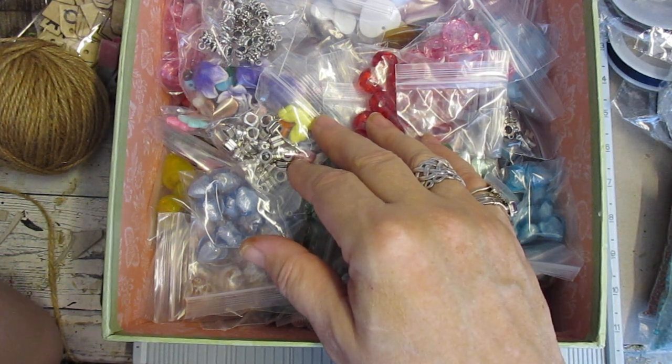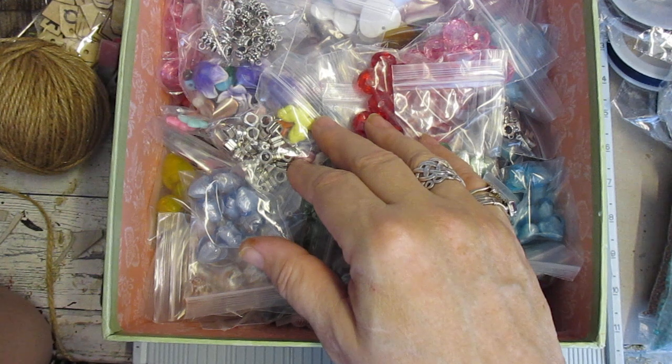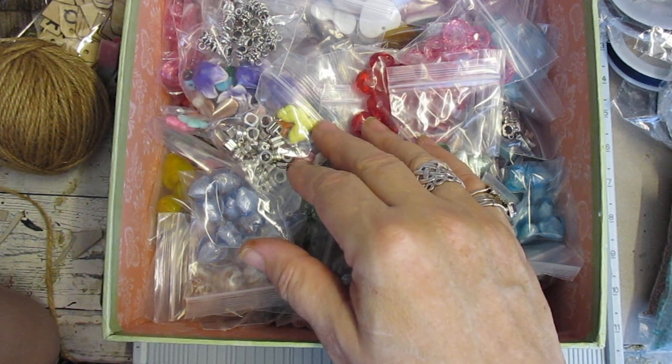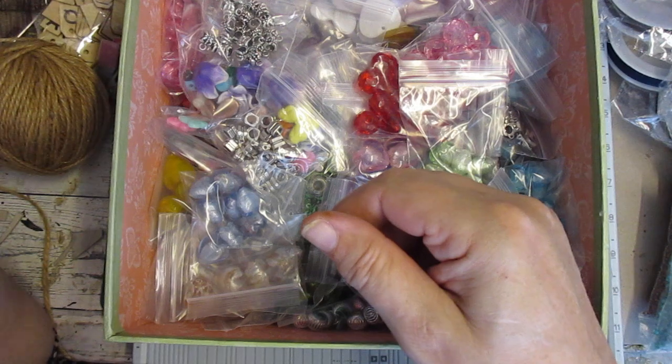So if your parcel hasn't arrived — which is very rare, so don't get me wrong — we need to know where it is so we can trace it and write notes on your paperwork. And then once you've got your parcel, within that period of time, in three months' time I just destroy the paperwork.